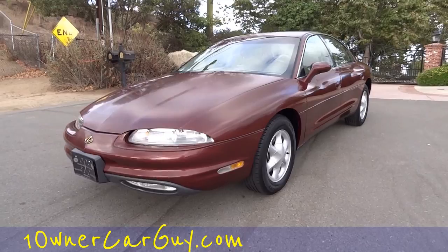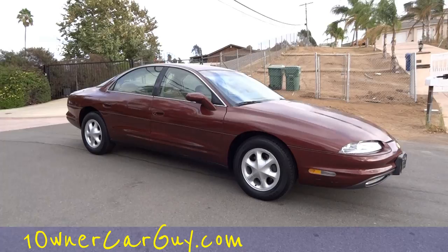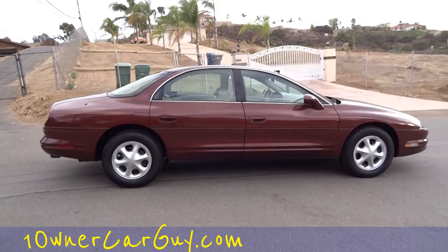OneOwnerCarGuy, OneOwnerCarGuy.com. This will be your exterior review of this beautiful '97 Oldsmobile Aurora with the North Star. It's a great car — just powerful as can be. And this one's been very well cared for. It's only got 68,000 miles. Runs great.